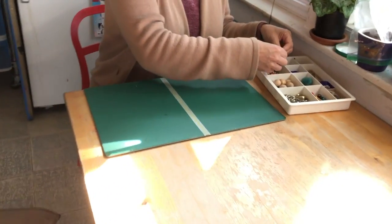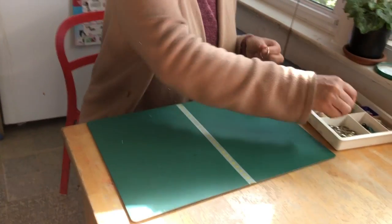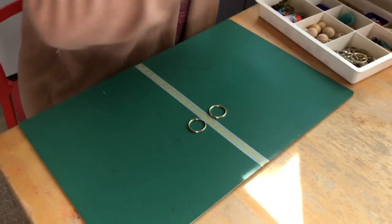Now we're going to use our collection to make a symmetrical design. To make something symmetrical, you're going to need at least two of each of the things from your collection that you use, because you want them to be the same on each side.